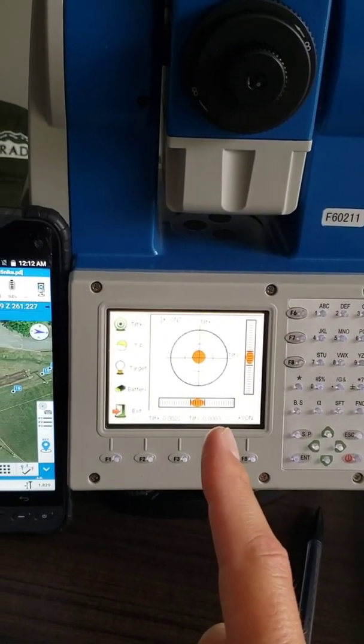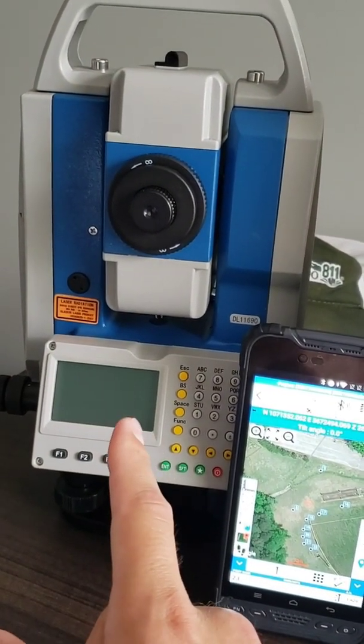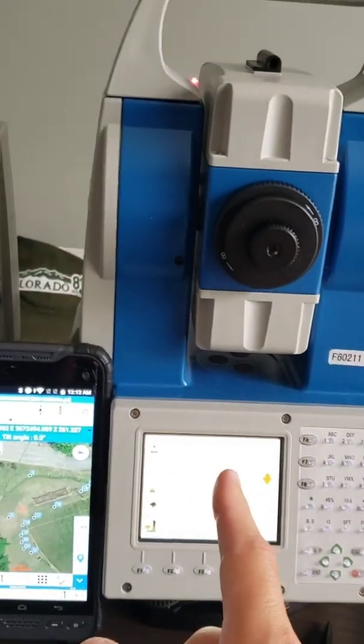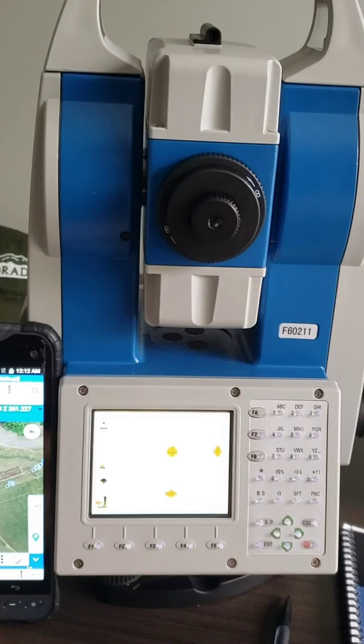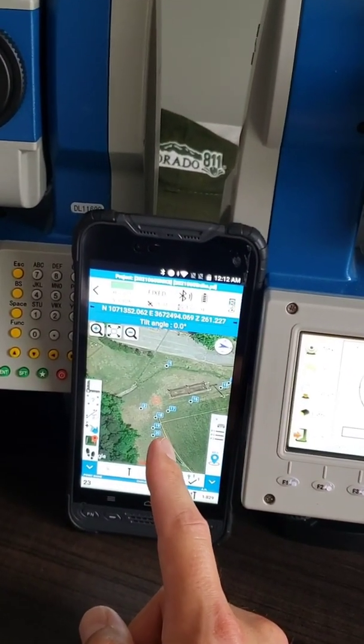The key difference is somebody has to stand behind the R1 Plus to shoot, but somebody does not have to stand behind the R80. This is the robotic total station — you can control it from the UT10 tablet and Cubase software.